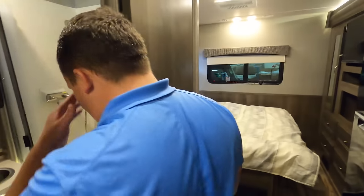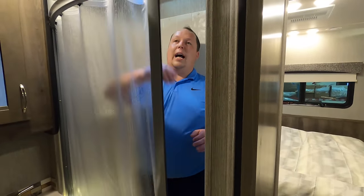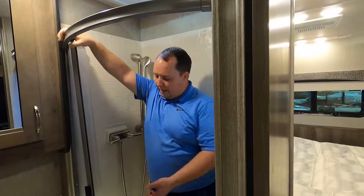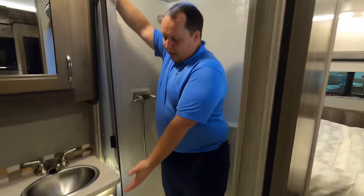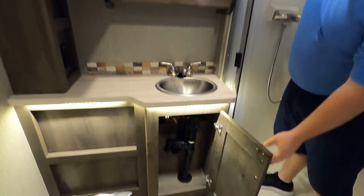Time for the bathroom. Pretty decent sized shower — definitely not the best, definitely not the worst. I like the radius door — it gives you a little bit more extra space in the head area. Here you have your sink, medicine cabinet, and a lower cabinet.